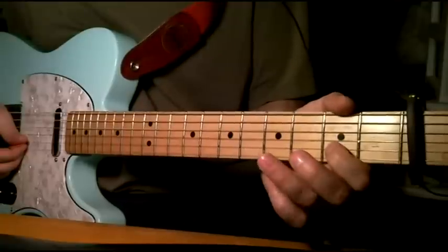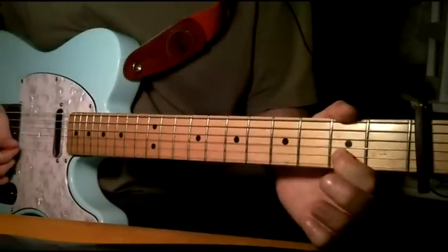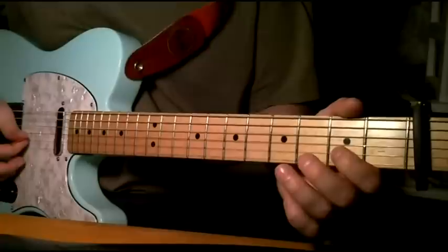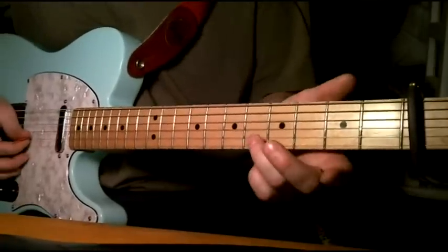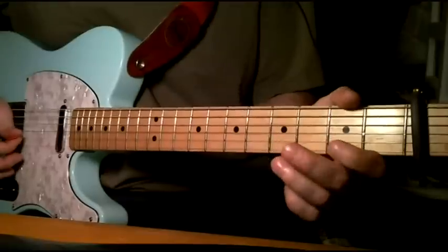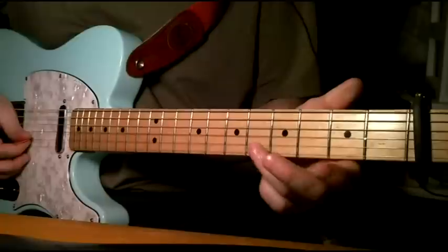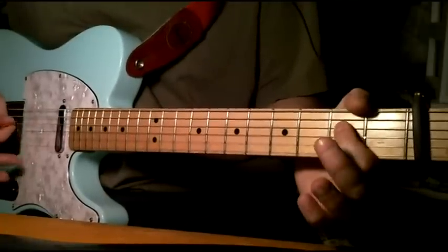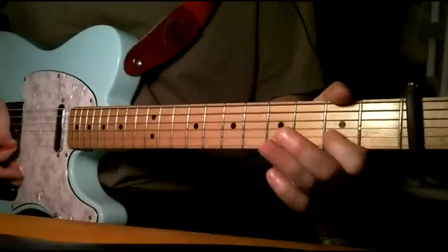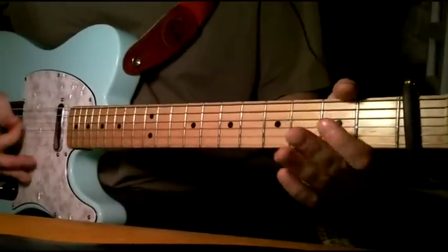Then you're going to grab the 3rd fret, hammer on to the 5th, pull off again, and then pull off to open. There's just one pick in there. And then you just hit the 2nd fret of the 4th string. Let me play that a little faster, then up to speed.